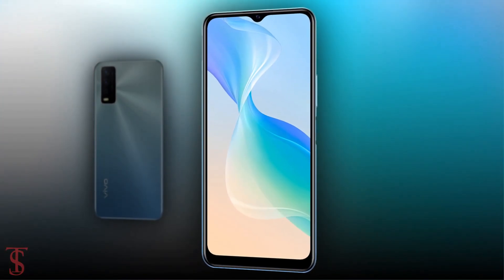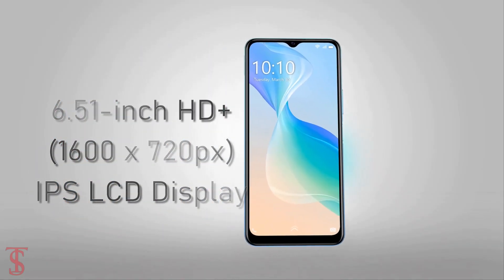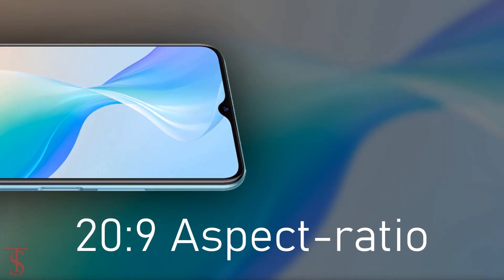Talking about the specifications, the Vivo Y30G supports a 6.51-inch HD+ IPS display with a tall 20:9 aspect ratio.